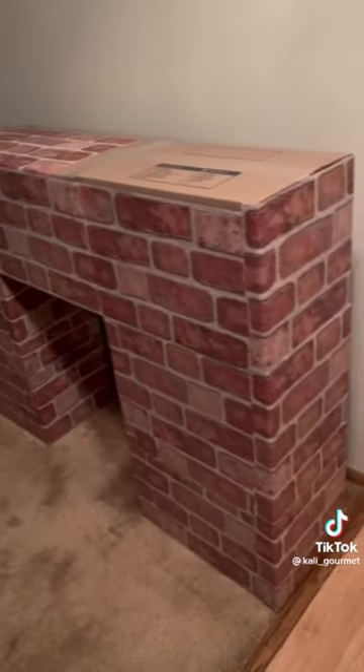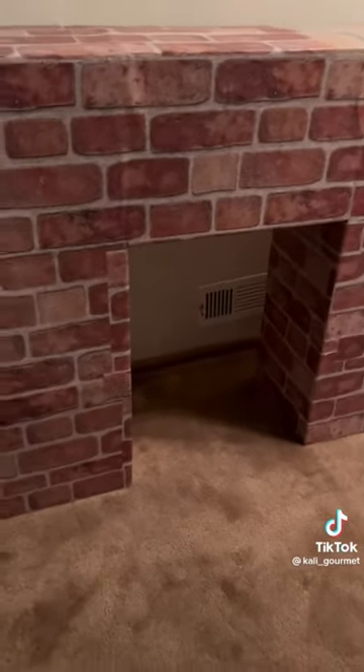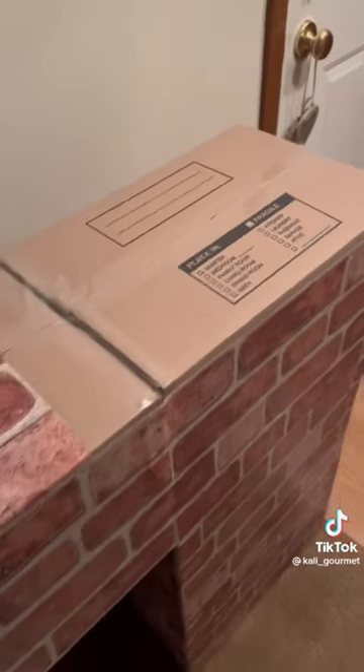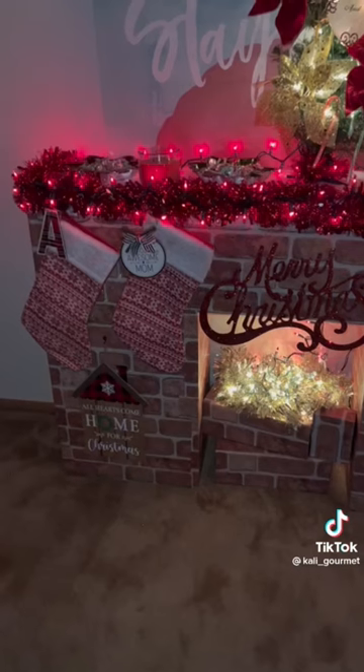I grabbed all of them but probably needed about two more to finish it. So I got myself up and went back to the dollar store because I wasn't about to let that sit like that — that's ugly. Went back, got my two missing pieces.